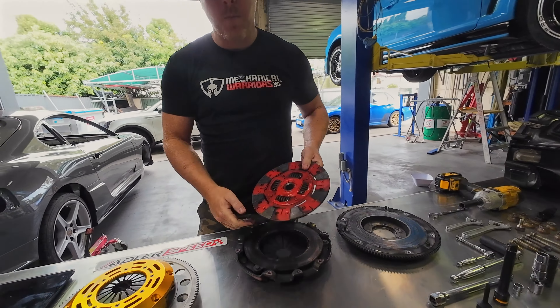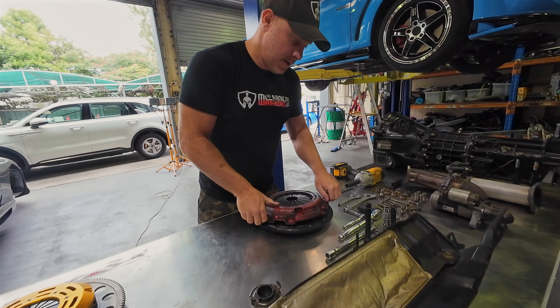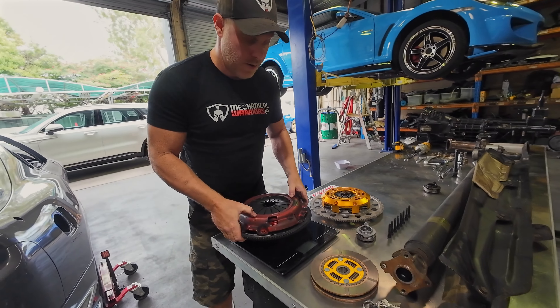Here's our new one. This old one is very similar to the second clutch we'll be putting in, in that it has these springs in the hub to give it a little bit of cushion when it engages. One thing I want to check is the weight of this clutch and flywheel together compared to the new one, because I think the new one is lighter. Let's put them together and check the weight — this is a lightened flywheel by the way.